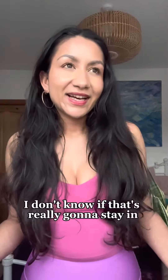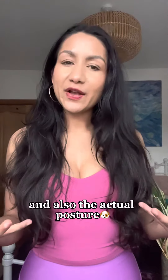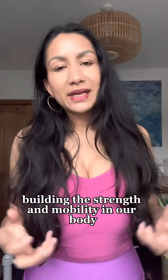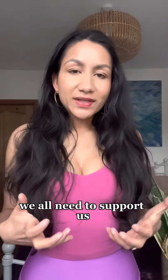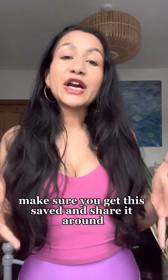Shwanasana — okay, I'm not sure that's really going to stick! I hope you get to practicing how to say it and also the actual posture, building the strength and mobility in our body to support us, giving our physical bodies as much love as they deserve.